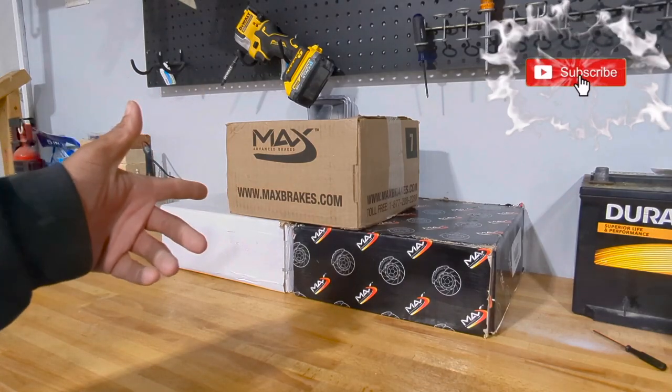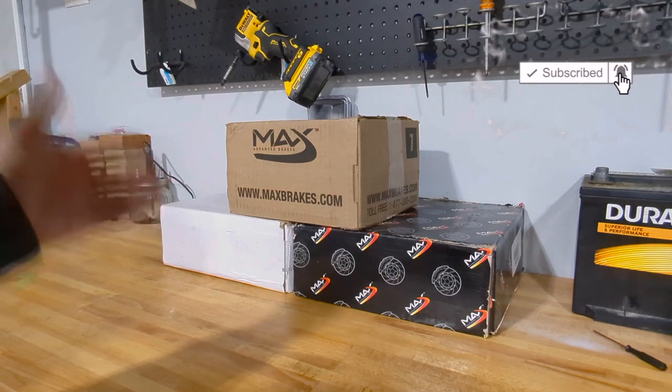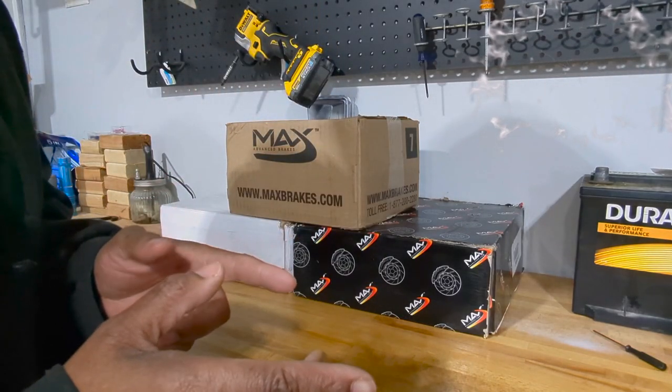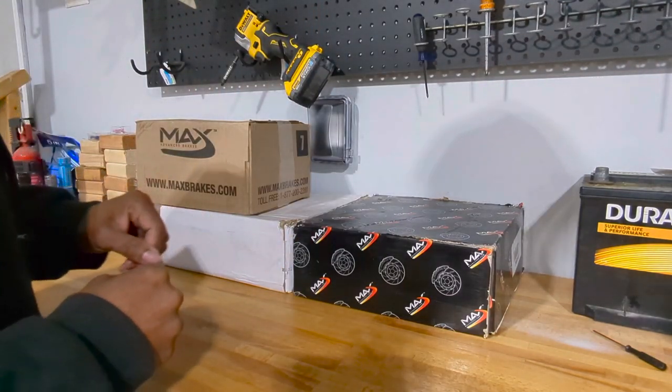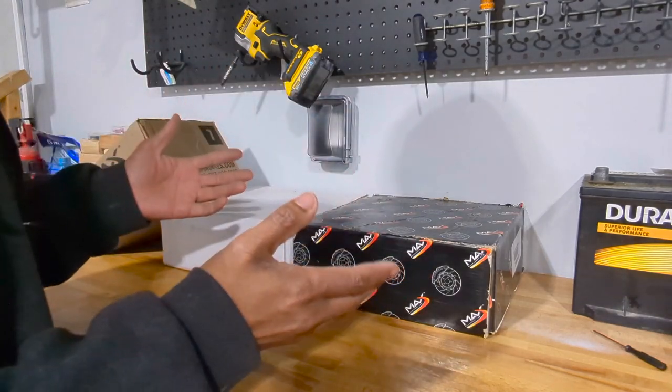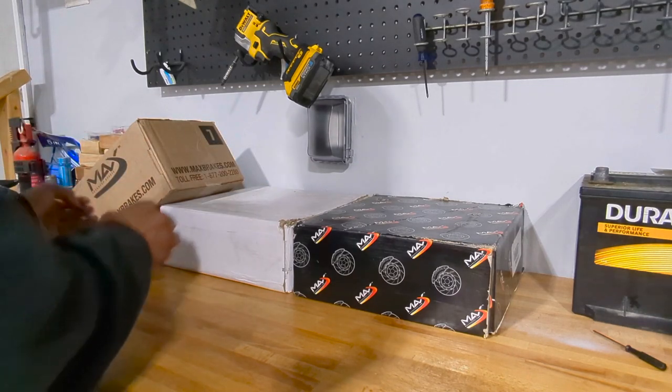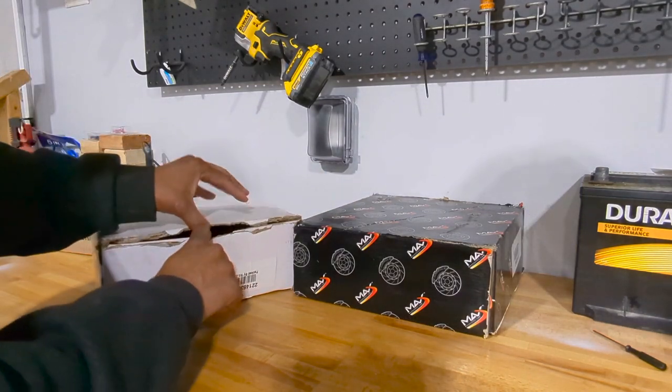What's going on everybody, welcome to Always Occupied Home and Product Reviews. We went on Amazon and got ourselves some brake pads. I switched it up a little bit this time — these are Max Advanced Brakes, got it from Amazon. I'll post their name, their business, and all that stuff.